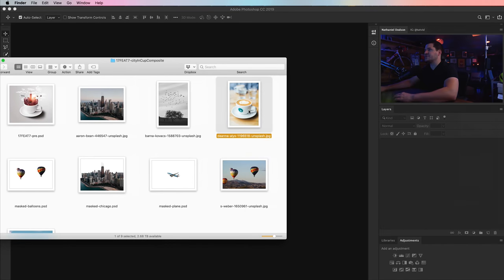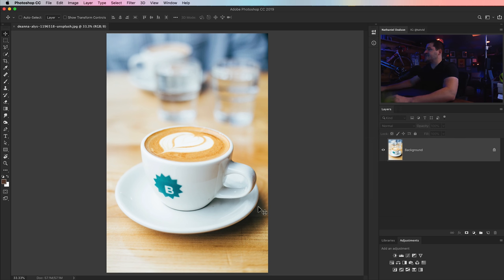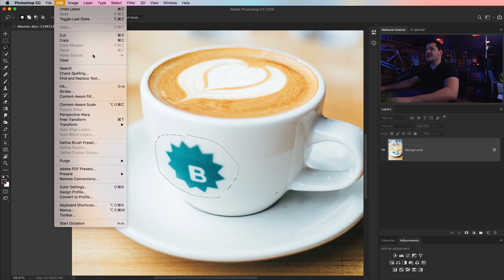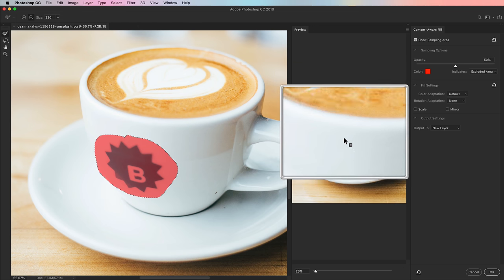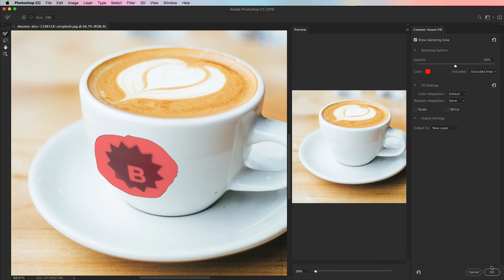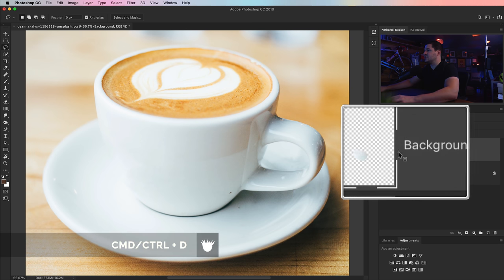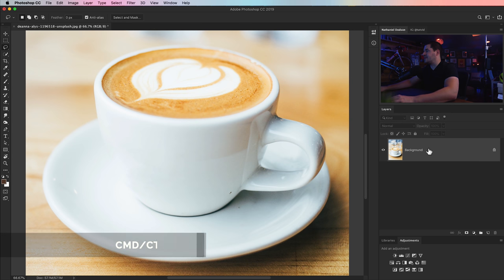I'm going to right click and open the latte up in Photoshop. The whole thing begins by getting rid of the logo on the side of the cup. We're just going to grab our lasso tool with no feathering, zip a selection right around it, and go Edit > Content Aware Fill. You can see a preview of what's happening — looks pretty good. Then CMD/CTRL-D to deselect. It's given us a new layer with this patch, but I don't really need a new layer, so let's hit CMD/CTRL-E to merge those together.